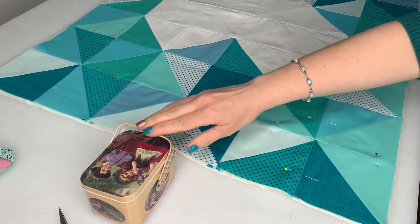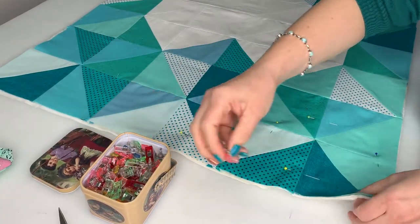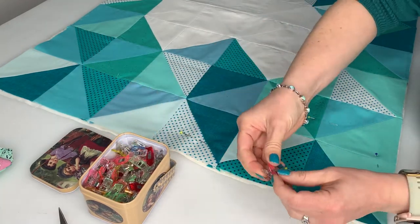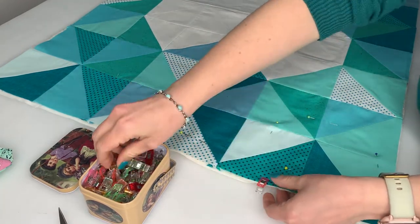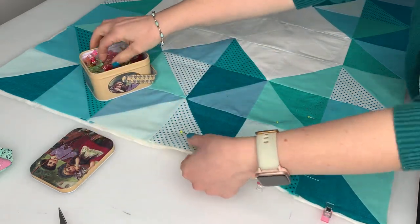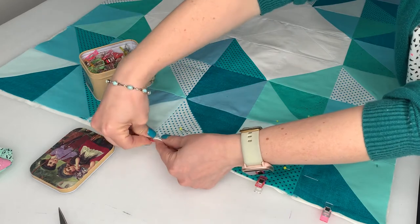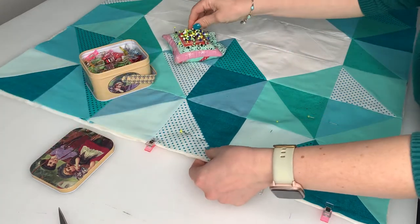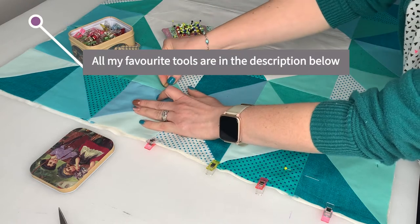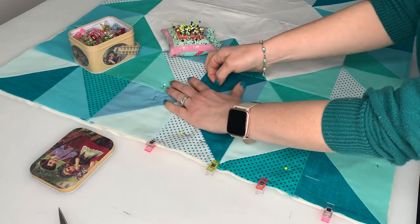Next is the actual quilting. Lay your base or quilt back on the table, your batting over it, and then your quilt top finally on the top. Cut the bottom two layers to match the quilt top. Pin all the layers together and put clips all around the edges so that the layers are nice and secure. You could also use fabric spray at this stage, which I highly recommend, but unfortunately I didn't have any to hand for this project.